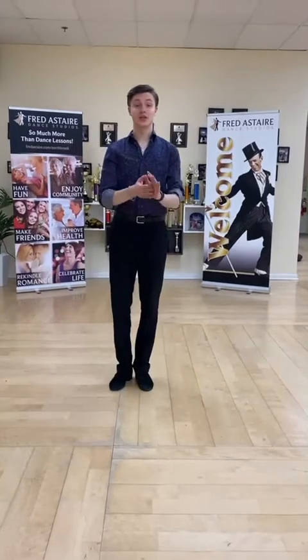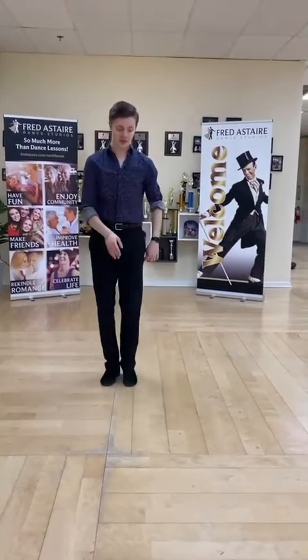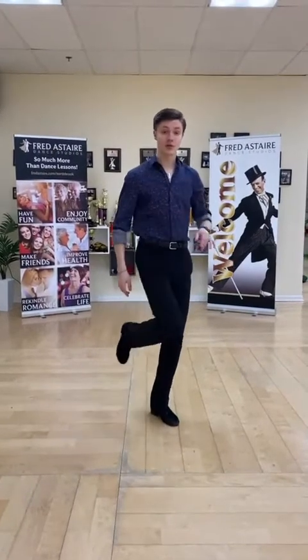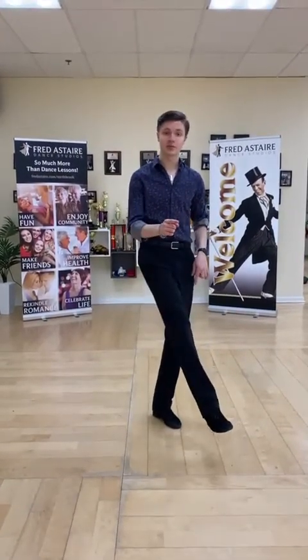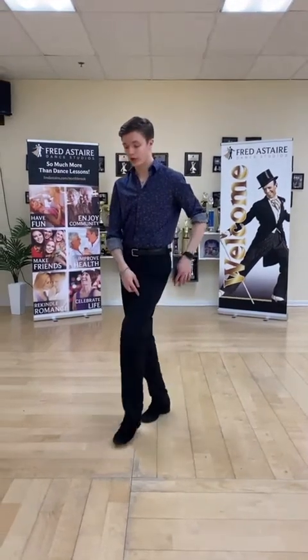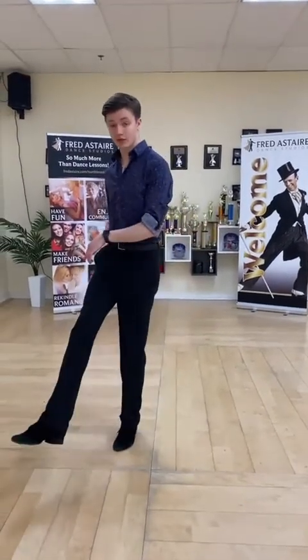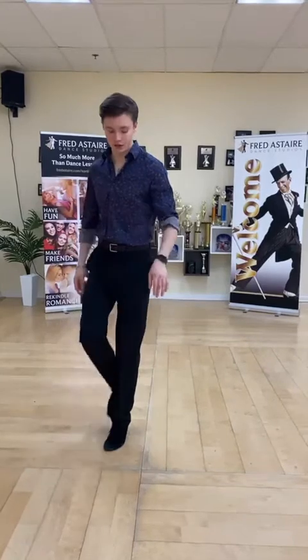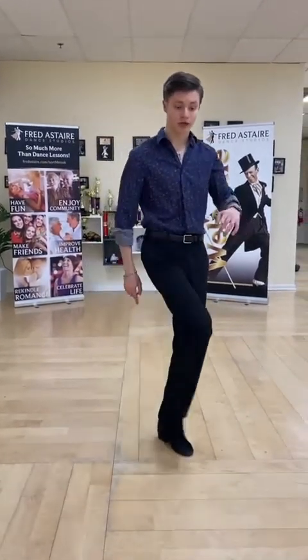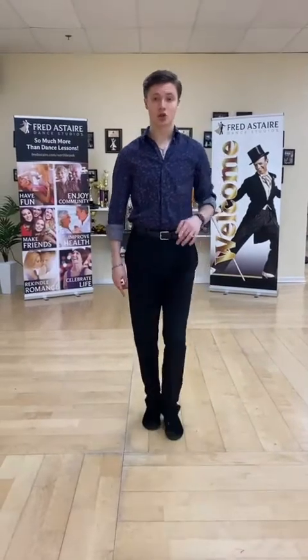Alright, the third move — I'm gonna teach you swing kicks. Start with your left foot, one step forward and then kick with the right foot, then three steps in place: step, step, step. Step forward with your left foot, and then three steps again: one, two, three. Step forward with your left, kick with your right, one, two, three. And that's the ending of the move.